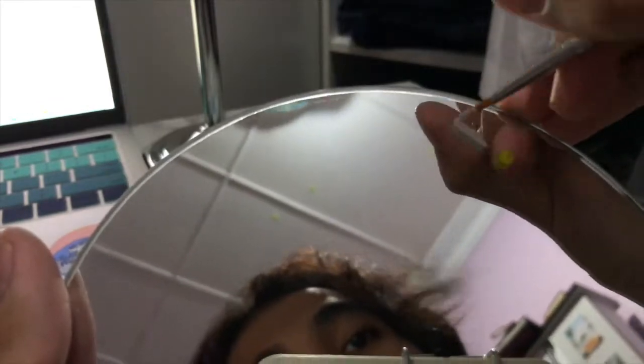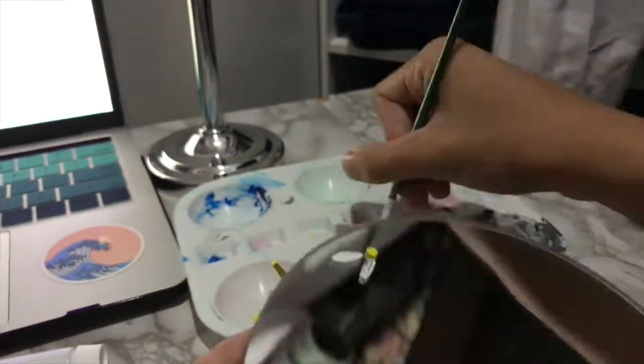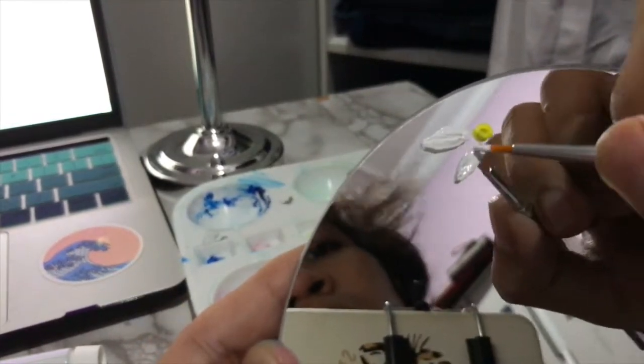So I started by coloring the first middle part piece of the flowers with yellow, and continued with some whites for the patterns.